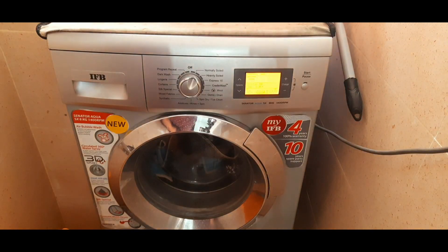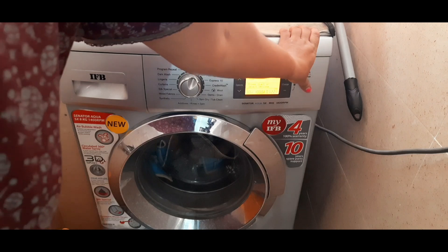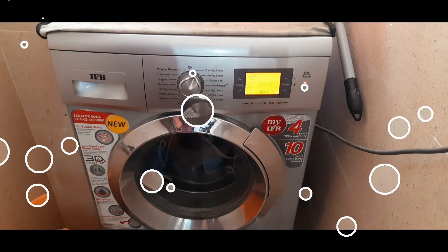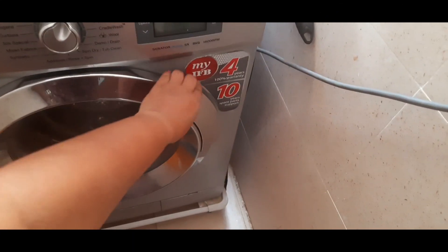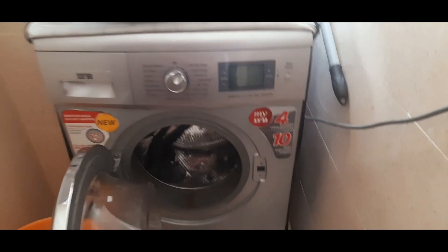We do the dusting and then we wash the machine. We wash the machine every day. We also wash the furnace area on the stove regularly. We wash the machine while it is clean.